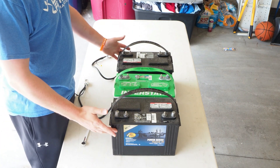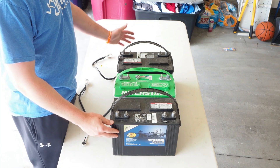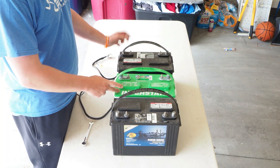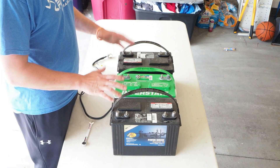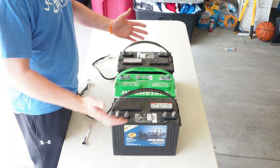I'm going to show you how to create a 36 volt system for your trolling motor. We have three 12 volt batteries, and we're going to connect all three in series to create one battery block that kicks out 36 volts.